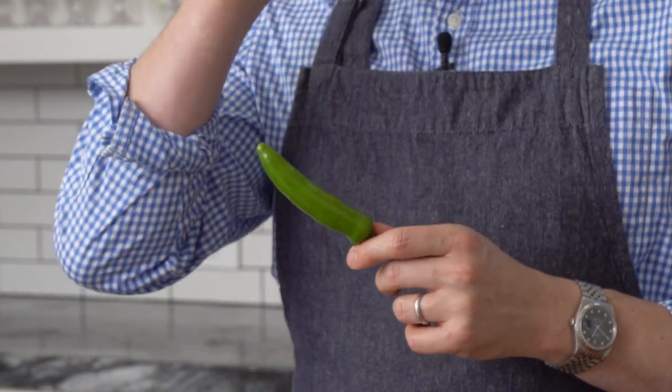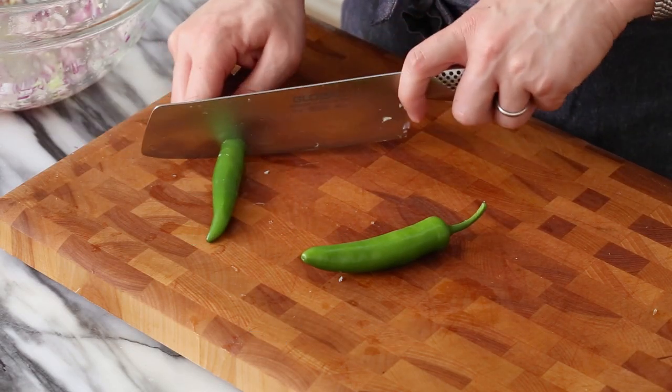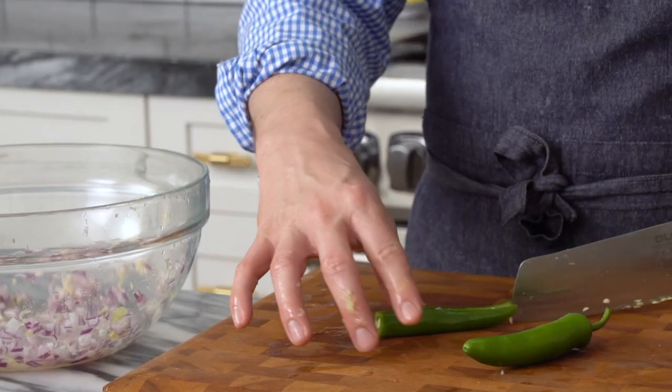I'm gonna use two jalapeños. These are a little bit small, but I think they're gonna give me just the right amount of kick. The bigger ones, actually, I find have way less heat, but these guys will pack just the right punch. And yes, I should definitely be wearing prep gloves for this.